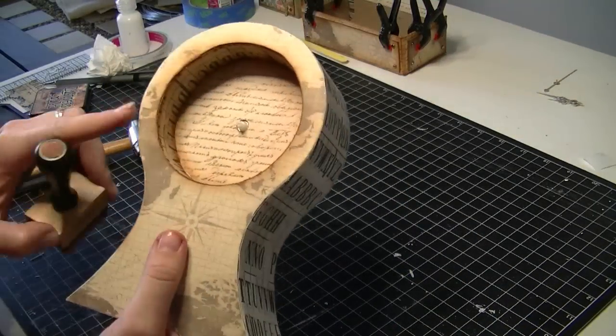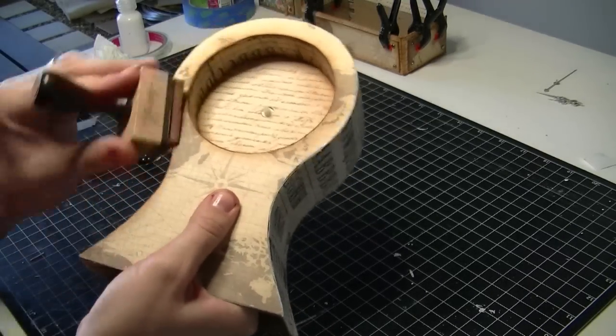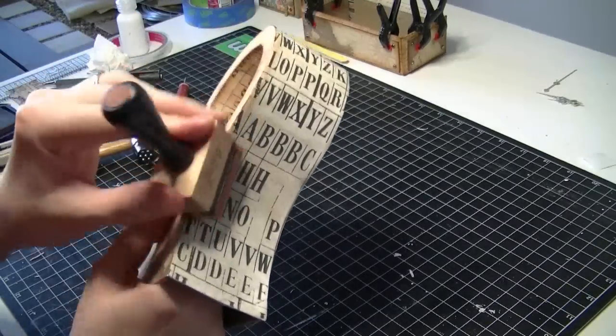After cutting off the excess from the sides, all we need to do is ink it. And that is the basic construction and decoration finished — then you just need to embellish it.